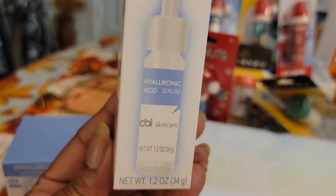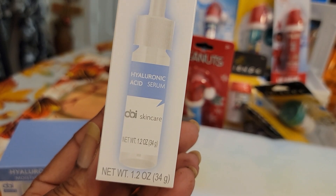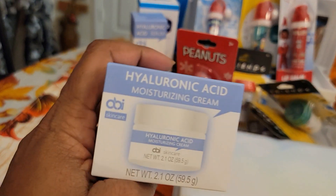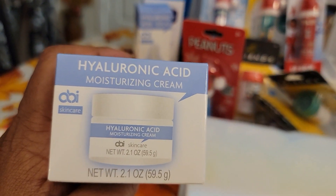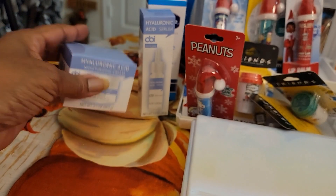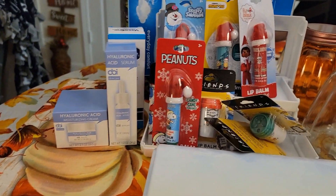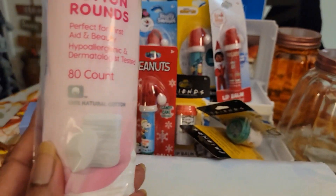So this is a 1.2-ounce Hyaluronic Acid Serum by OBI Skin Care. I was like, okay, for a dollar? Sure, I'll try that. And then they had this one, which is the Hyaluronic Moisturizing — 2.1-ounce skincare. And I was like, okay, either I'll try them or I'll gift them, because right now my skin is still a little dicey. So it's healing, but it's still dicey.